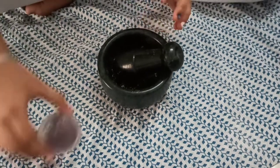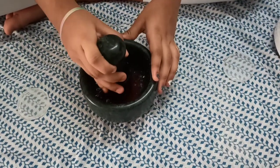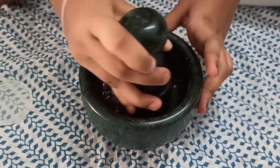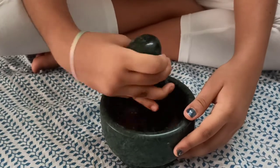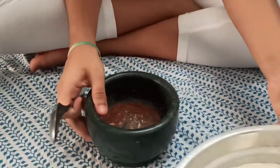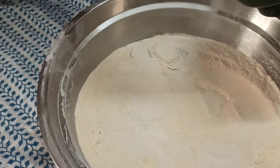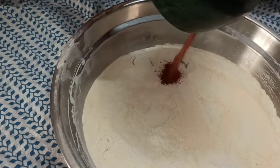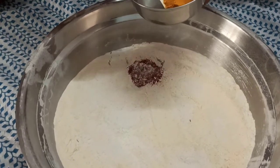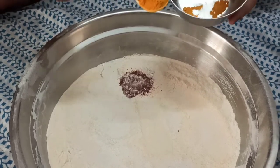In the pestle and mortar I'll add the kesar and roughly grind it — this smells like heaven! Now I'll add it into the sugar-crystal powder. Look at that color! Now I'll add the turmeric — it's for the color, and it also gives immunity benefits.